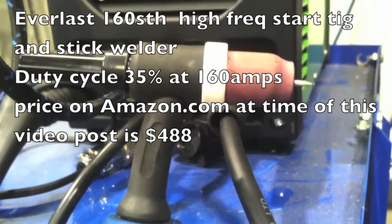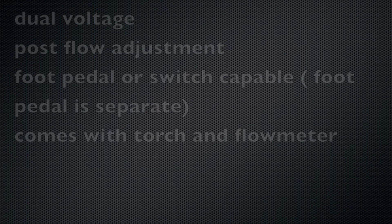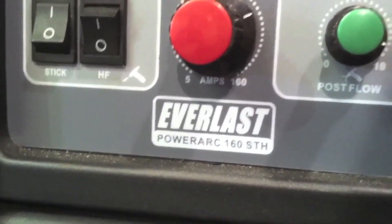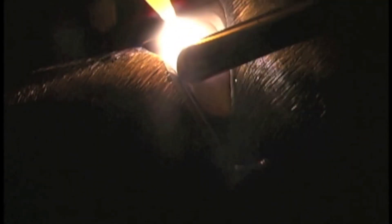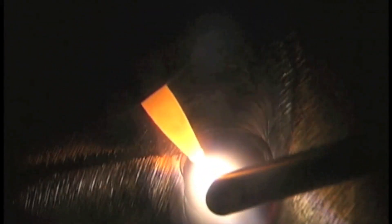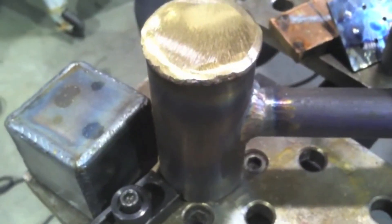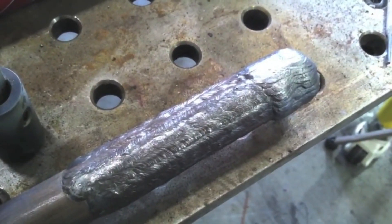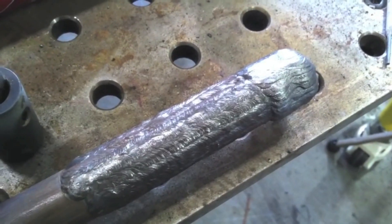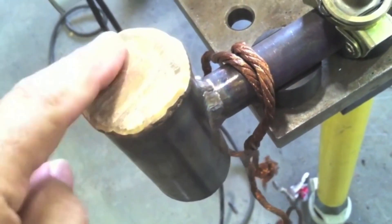Let's talk about the Everlast 160STH — now we're getting into high frequency start. It's a 160 amp machine with post flow adjustment and it's foot pedal capable, so you can run a foot pedal off of it. The foot pedal is not included in the price but is fairly inexpensive. Here I'm building a little hammer project that wound up being a favorite in the machine shop I worked at for quite a few years. My machinist buddy uses it to bump parts around when setting them up in the lathe. I overlaid the ends with silicon bronze so he'd have a bronze face to tap on parts with, and for kicks I got some stick welding practice making a handle with buildup of 7018 beads.